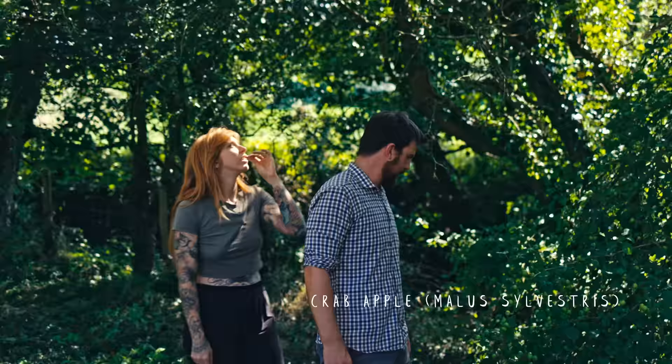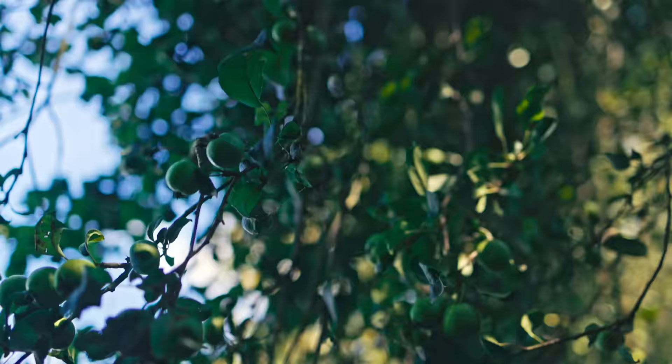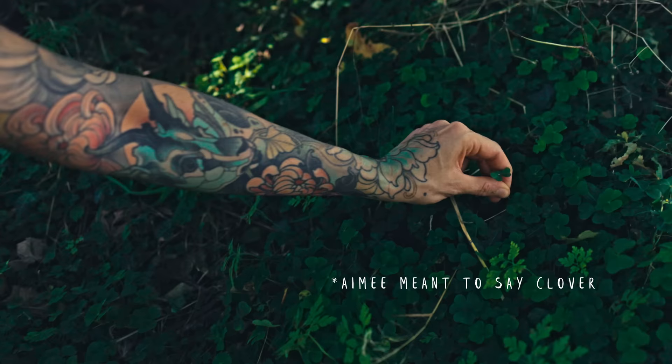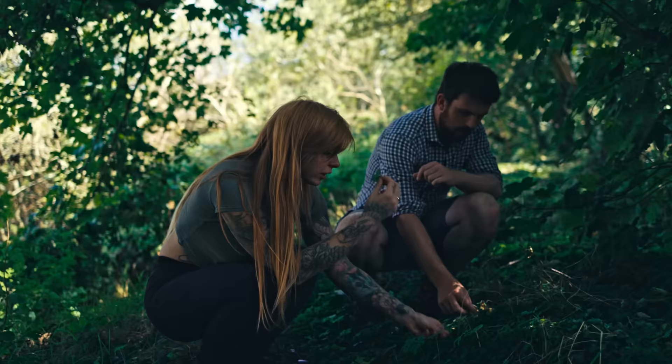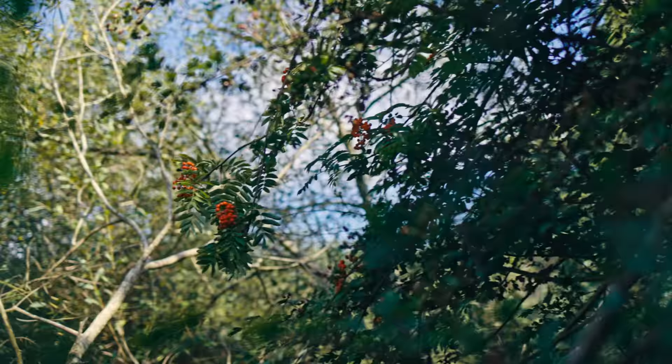We've got a crab apple tree on site — crab apple jelly, crab apple sorbet would be amazing because of that extra acidity. This is wood sorrel. It looks quite a lot like ivy but it's just plain green — ivy normally has a little white circle in it. Wood sorrel just tastes like really sour apple. It's good if you're thirsty in the woods and haven't got a drink, and if you don't have a crab apple tree you can do wood sorrel sorbet — very similar taste.